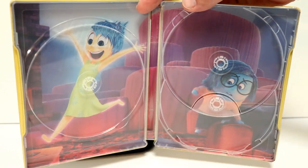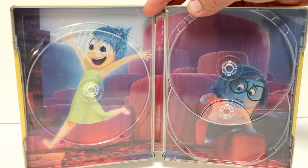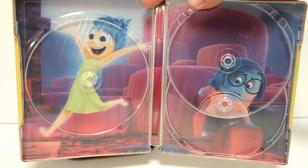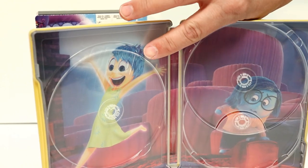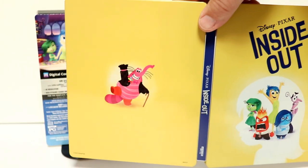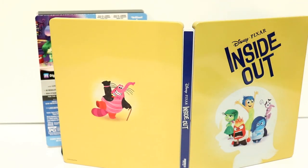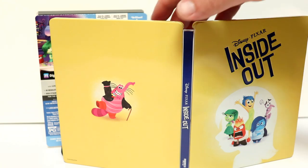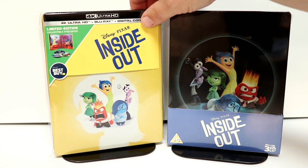And then inside we have Sadness and Joy over here. I've only seen this movie once. I know a lot of people were raving about how good it was, and I just found it to be just okay. It's not one of my favorite Pixar movies, but overall it's a very nice looking steelbook.